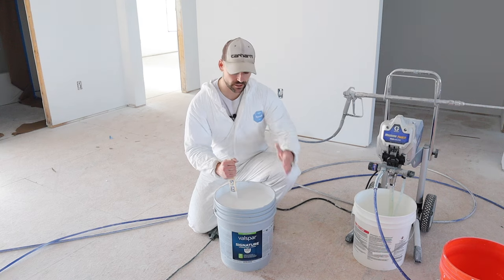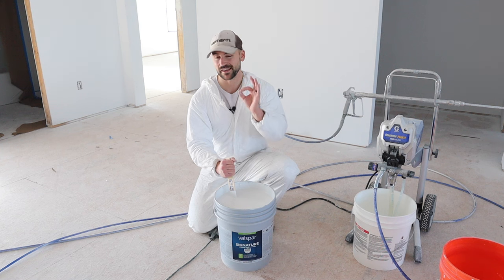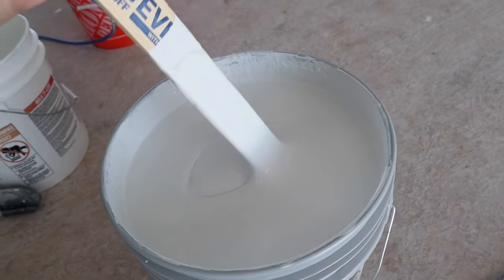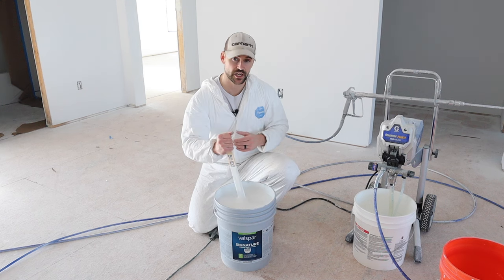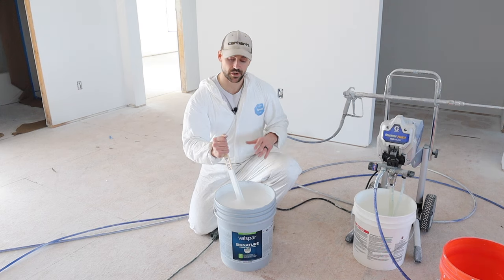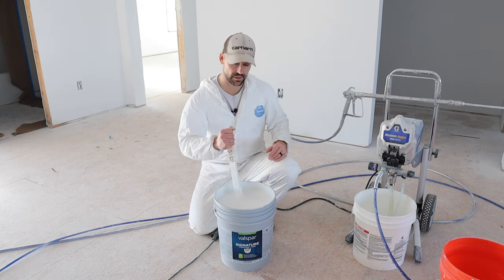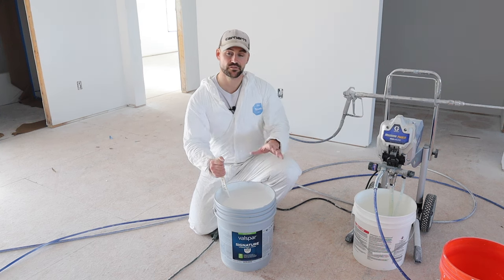So now let's go ahead and actually spray the walls. The brand of paint I'm using is Valspar Signature, color Ice Cube — a slight tint of gray but primarily white. You want to stir it for at least five to ten minutes, or you can shake the container. When spraying, I just take the lid off because I'm placing the sprayer into the bucket of paint. I'm not going to go over how to prime the paint sprayer since I made a separate video on that.